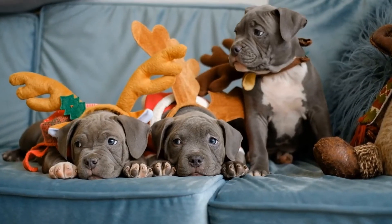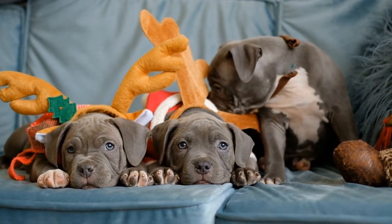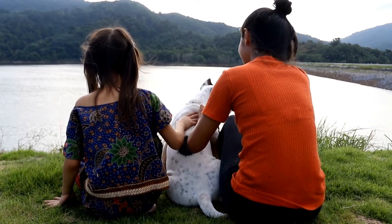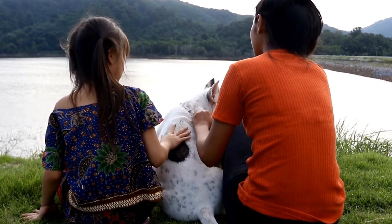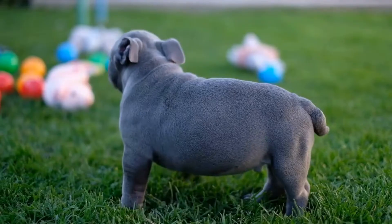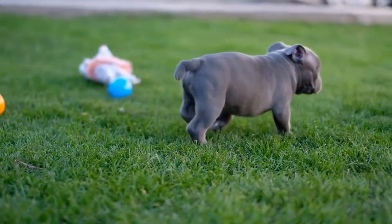Interactive toys such as puzzle toys and treat-dispensing toys are excellent for mental stimulation. These toys encourage problem solving and keep the puppies occupied, reducing the likelihood of destructive behavior due to boredom. Remember to supervise their playtime with toys to prevent any potential choking hazards.